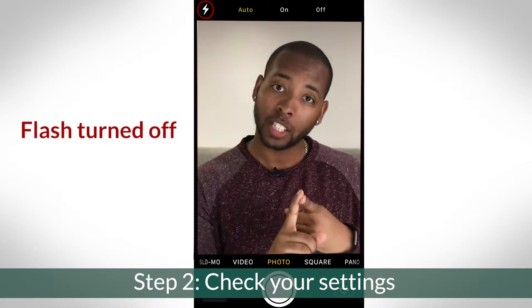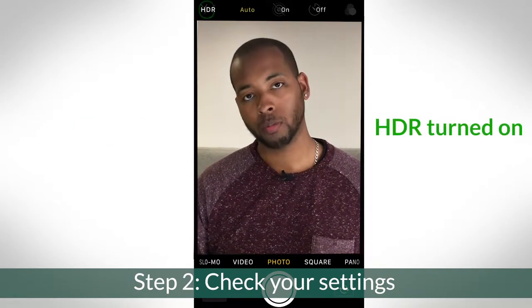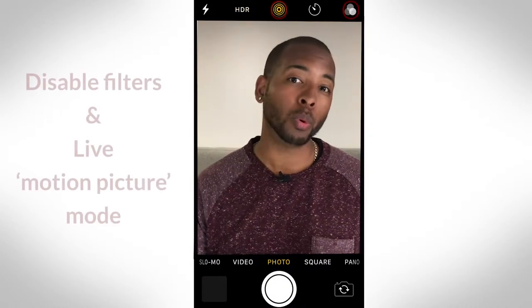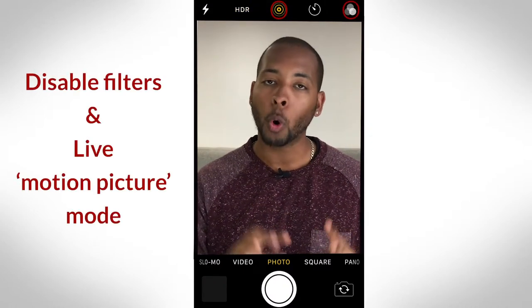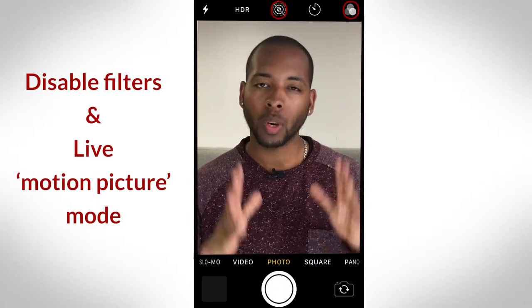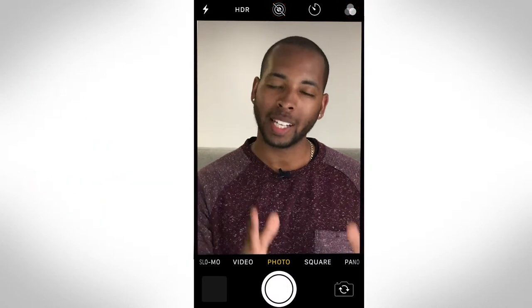Make sure your settings are set to default with flash turned off, and HDR, if you have it, turned on. Double check that you're not taking any pictures with a filter enabled, or shooting in live or motion picture mode, because once these are enabled you can't actually disable them. You want a nice clean image that you can edit later.